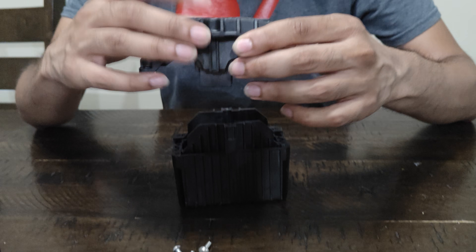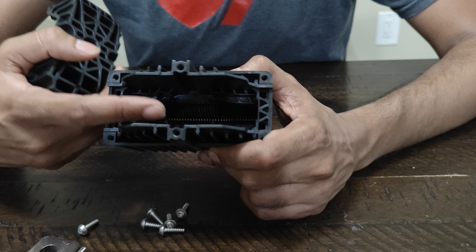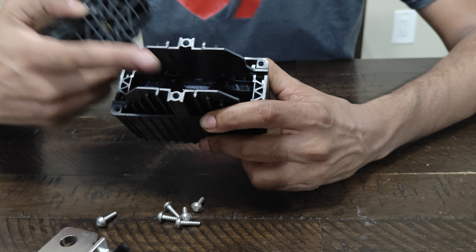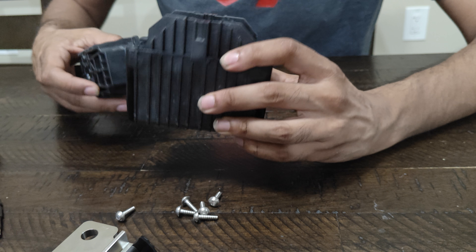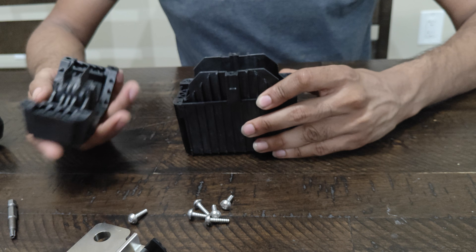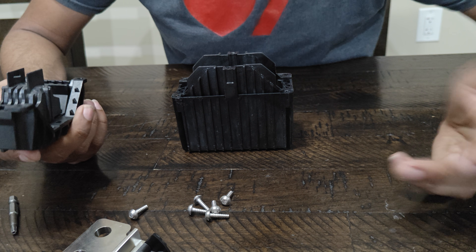Once the hammer hits and shatters it, residue will come out. If you look inside, you can see blades in here — what they do is absorb all the smoke from the powder. It then goes through all these little rivets to contain everything and keep you safe.